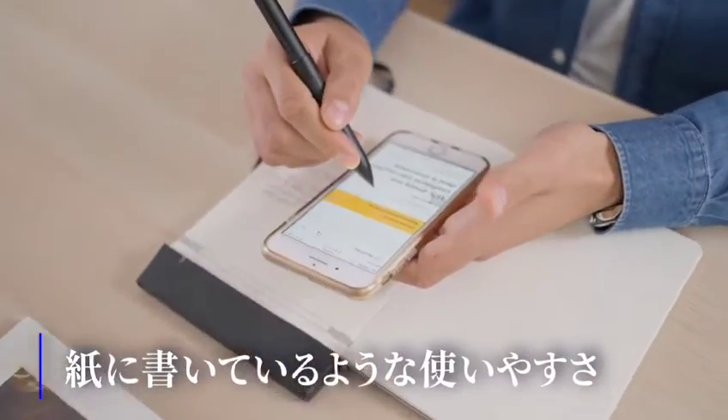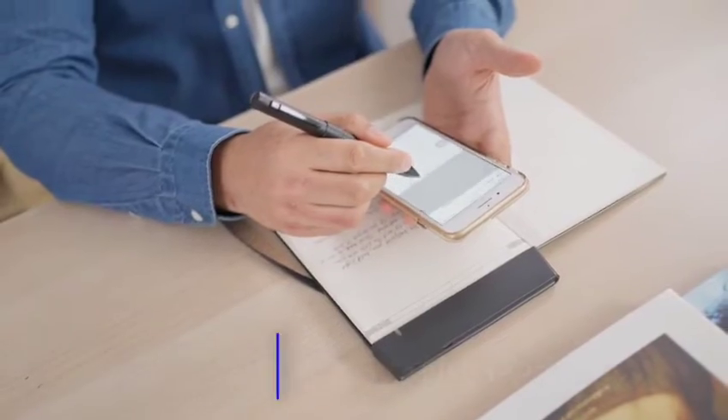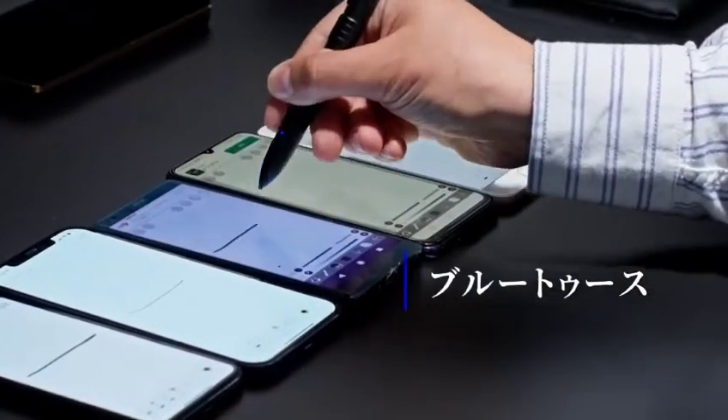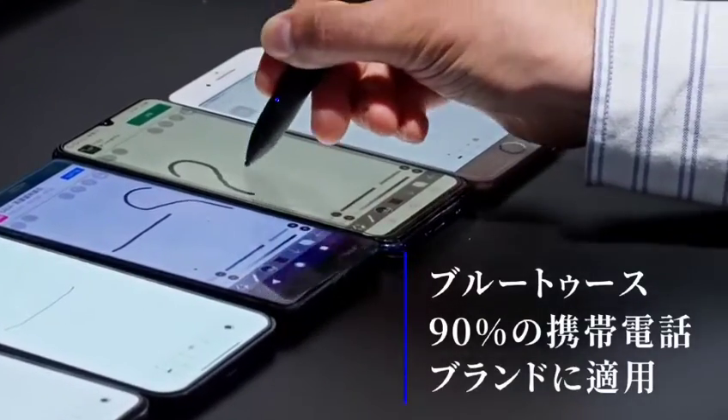The stylus tip glides smoothly across your device, just like writing on paper. No need for Bluetooth pairing, and compatible with over 90% of big smartphone brands available on the market.